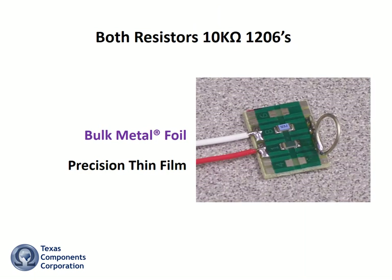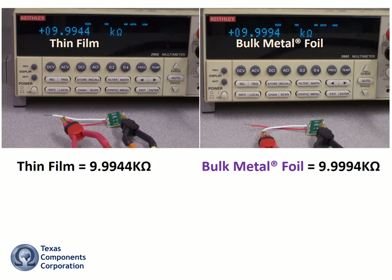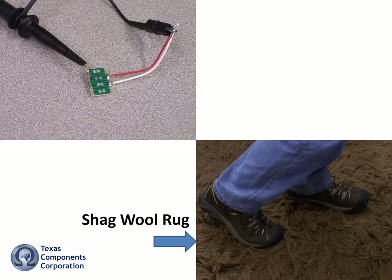Here I have two 10K 1206 resistors mounted and wired on a PC board — a precision thin film and a bulk metal foil. To start the demo, let's measure and record the value of each unit with a precision ohmmeter, then connect both resistors to my pulse analyzer.